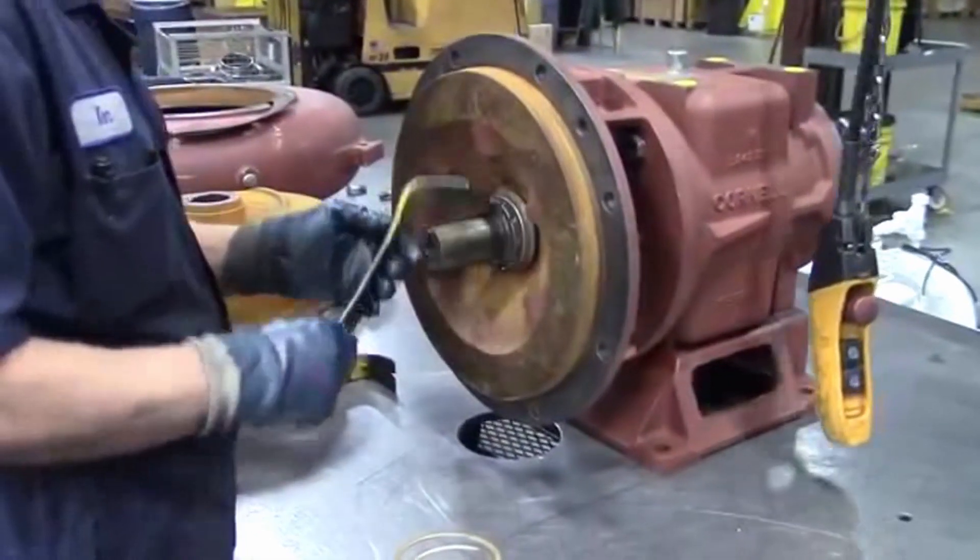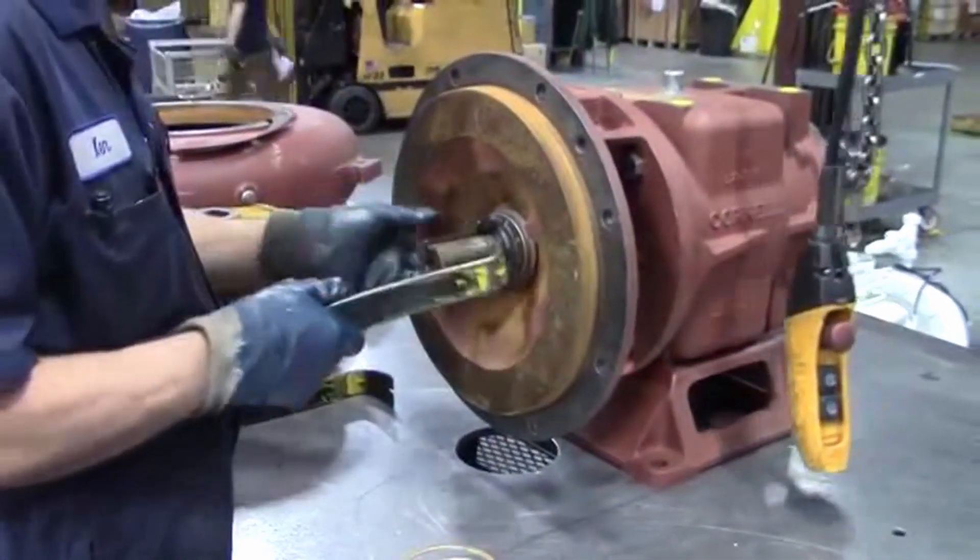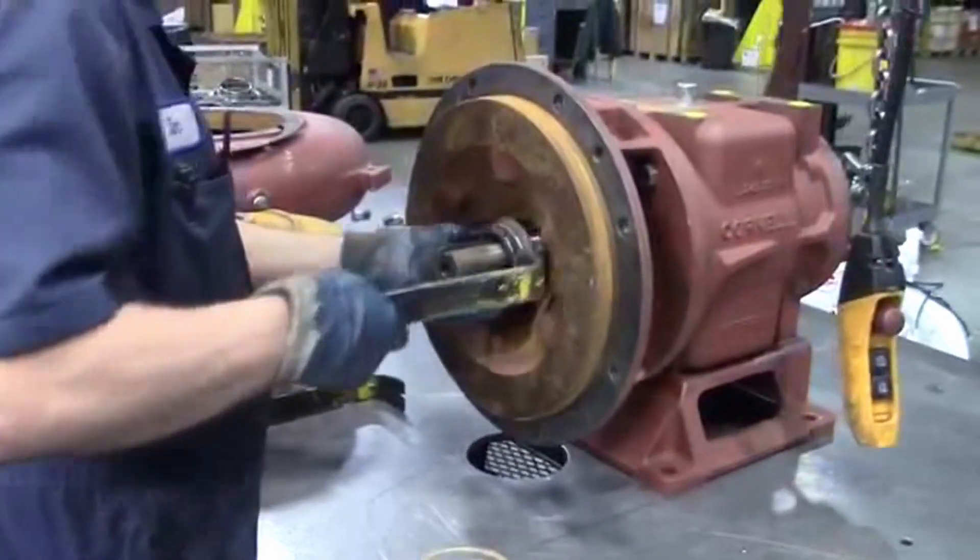Will they have a back plate puller in their kit, or is that something we can provide? I think they can get the drawings for them.